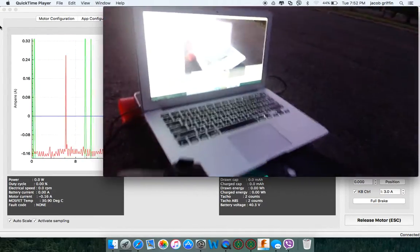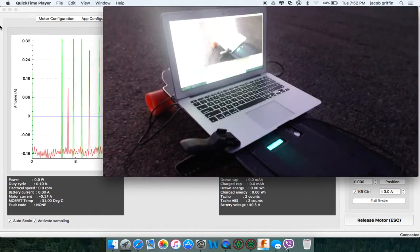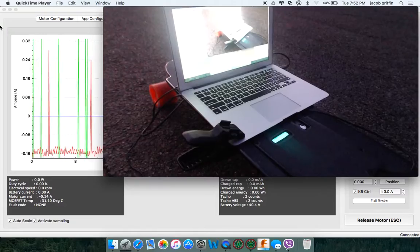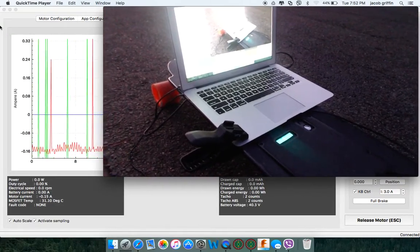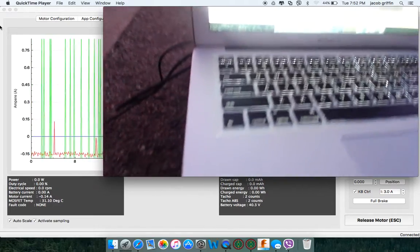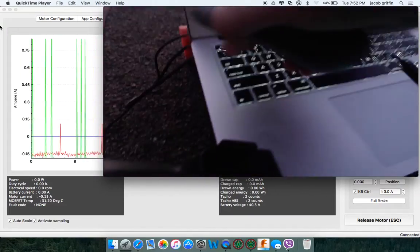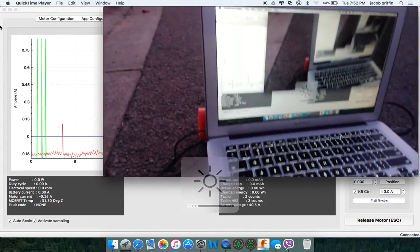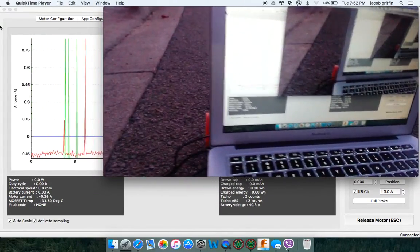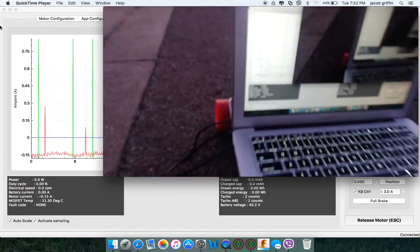As you can see, I've just got my laptop set up. This is just with my webcam, so it's not very good, but the real-time data — if I turn down the brightness just a little bit, you can see the real-time data going there, but you can see it on the screen anyway.